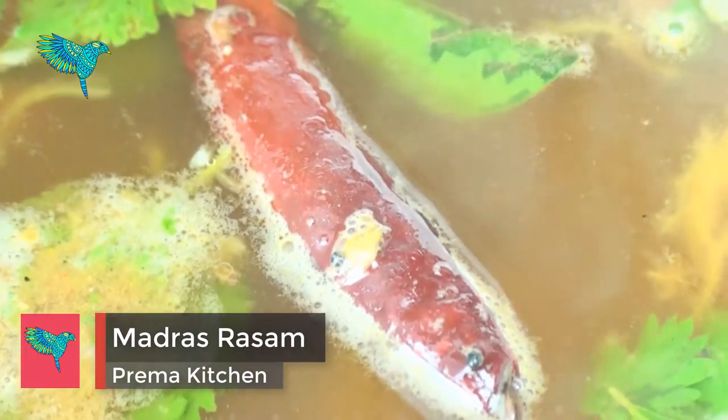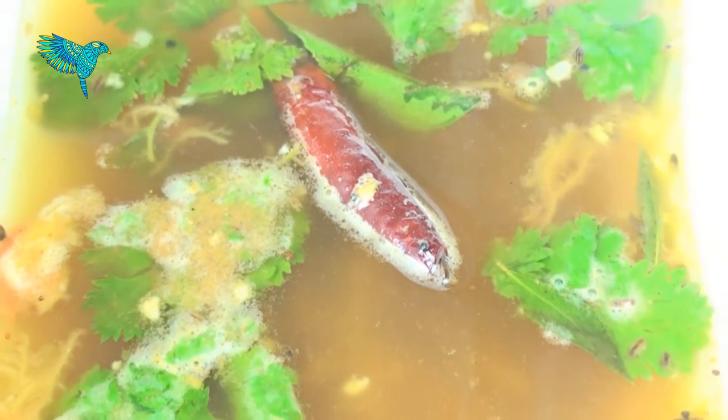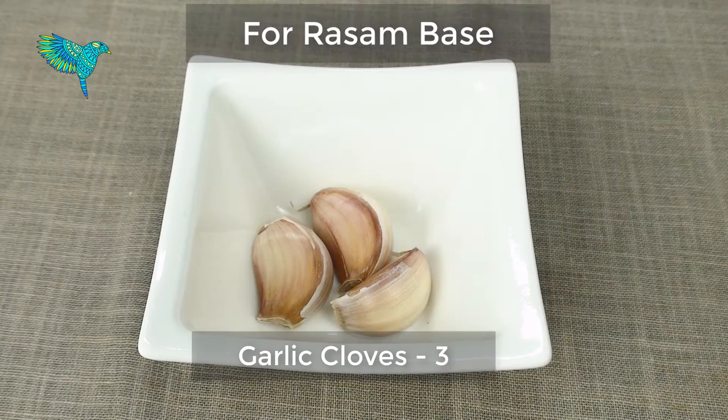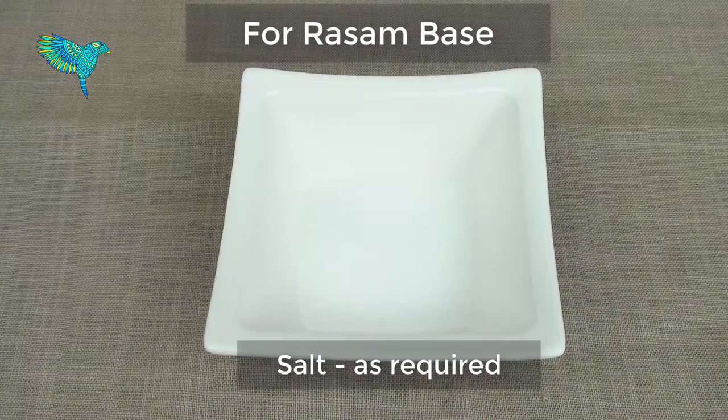Madras Rasam is a hot South Indian soup traditionally prepared with tamarind juice, tomato, and other spices. The ingredients required are a lemon-sized tamarind and one tomato soaked in hot water, three cloves of garlic, half teaspoon turmeric, and salt as required.